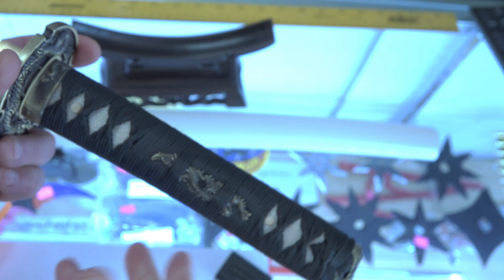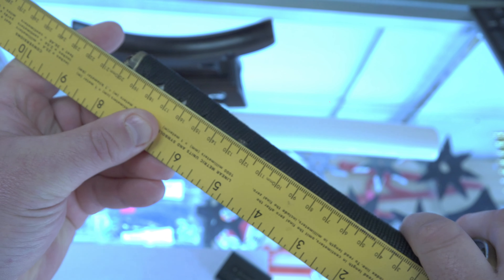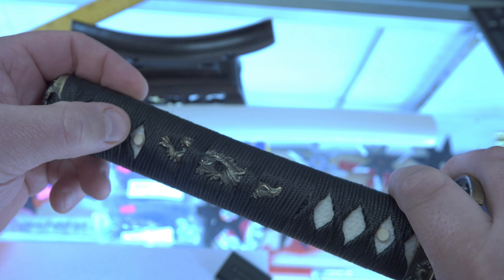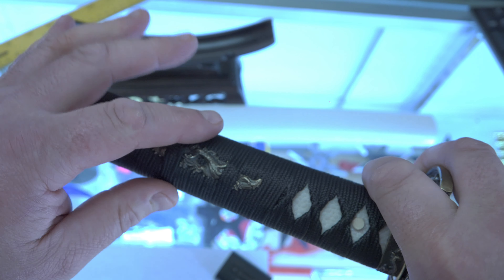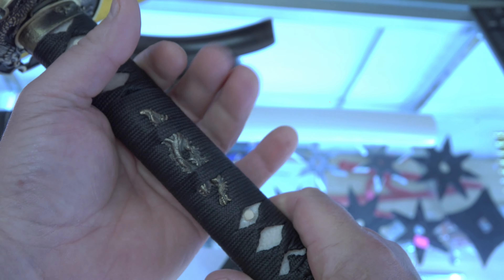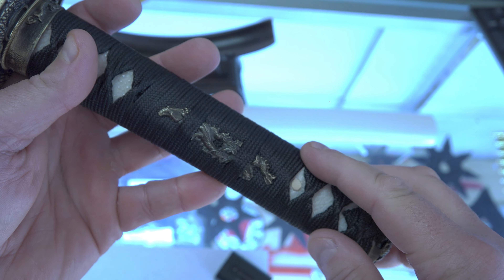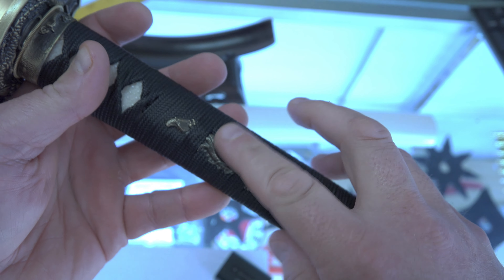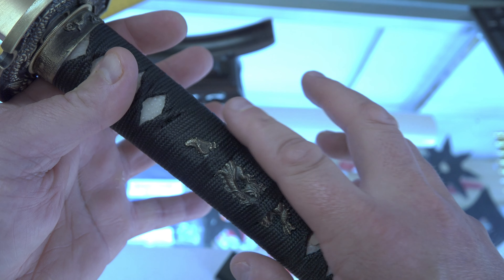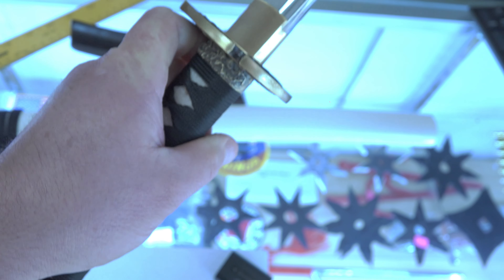Let's take a close look at the parts here. The tsuka handle is about eight inches long and could be used easily with one hand. It's a hineri maki here and it's also a katatemaki, which is a battle wrap where they wrap the middle so that you could use this one-handed. This style was used with really old swords as well as the gunto — the shin gunto swords of 1944. You see a lot of the World War II swords with this katatemaki style in the gunto military swords of the Second World War.